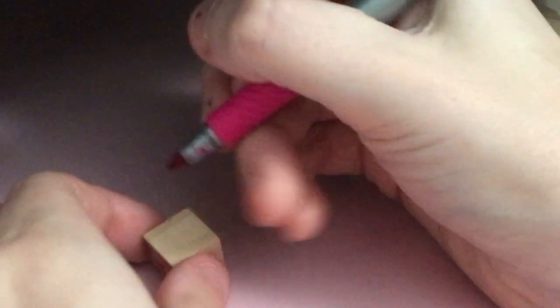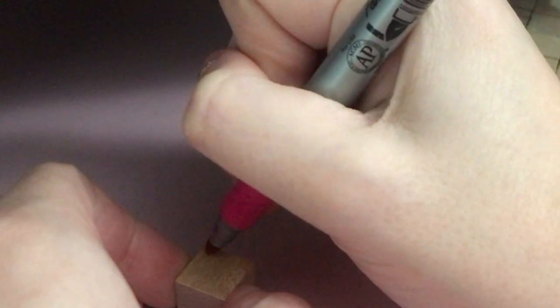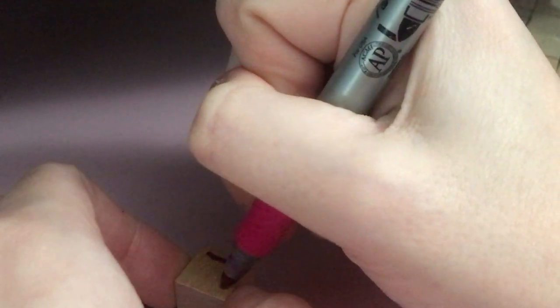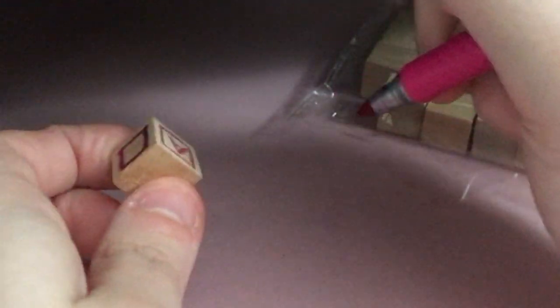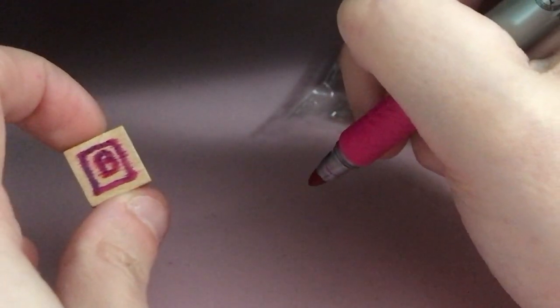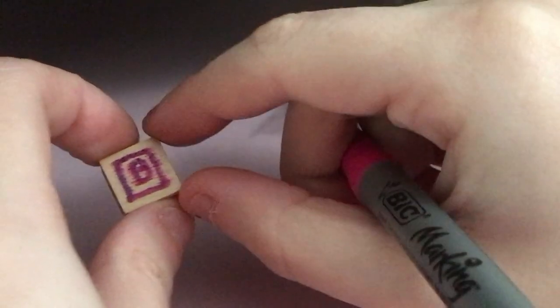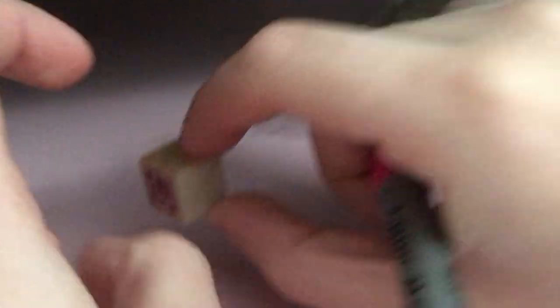The next method I'm testing is the Sharpie method. My only concern with this method, and the reason why I'm not using it as my primary method, is because I was worried the marker would bleed into the wood. So this is my test to see how bad it is — and yeah, I was right, it definitely does. We're just going to put our little B side here. I don't think markers would be my preferred. If you have no other options, markers are okay, but currently my preferred method is the gel pen.